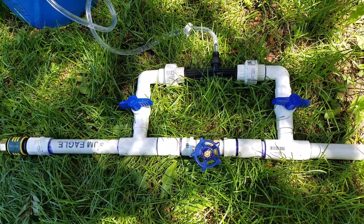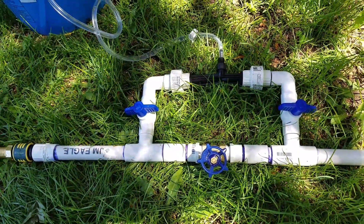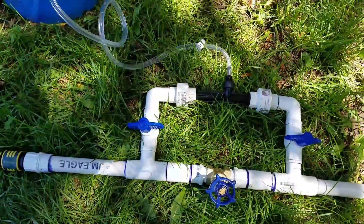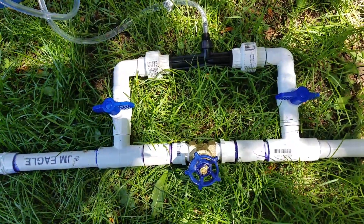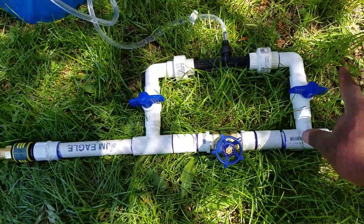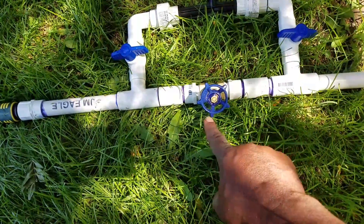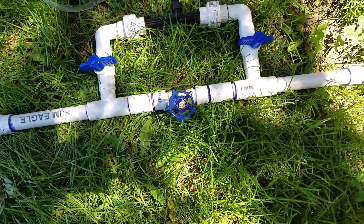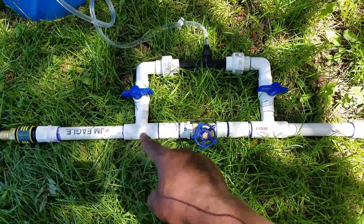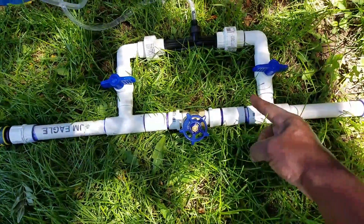I set it up so I could actually leave it on here if I wanted to, but my dog Sir Dudley likes to chew on everything. So I just have a quick connect — I snap it off and snap it back on when I need to. If I do choose to leave it on, that's what these two valves here are for. Right now they're in the off position, and if I turn this one all the way on, it'll just run a straight line through the main hose.